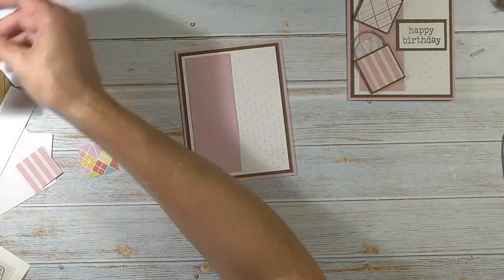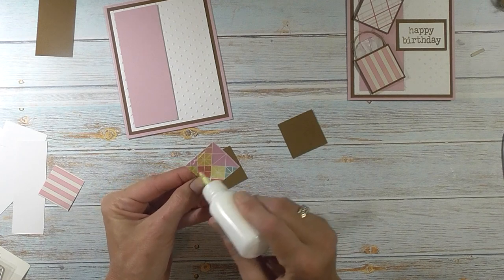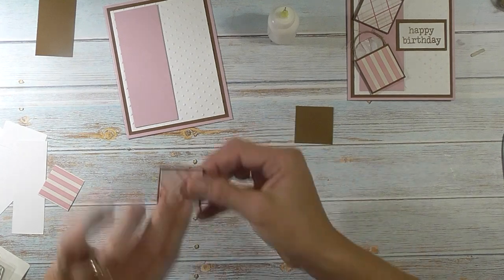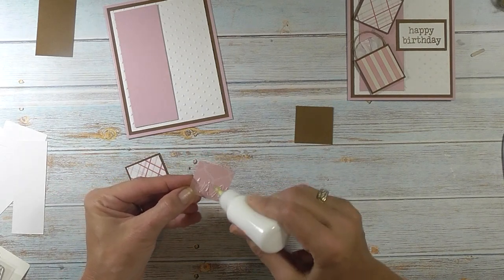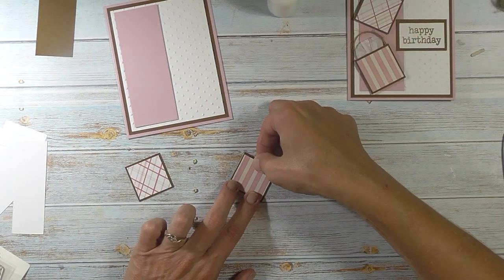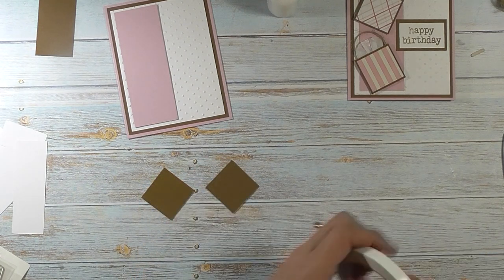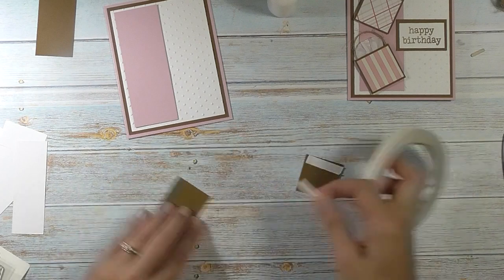Now for our little bag pieces — let's take our papers. These are 1 and 3/8 by 1 and 3/8; I didn't want a really large border around them. We're going to flip them over, and I actually need a dry glue. My ATG is out, so I'm going to go ahead and take some double-sided tape. Your ATG or tape runner will be fine here; I'm just using this because my tape runner is empty. I'm going to put two pieces of tape here — that's going to hold our string as well as our tissue paper.